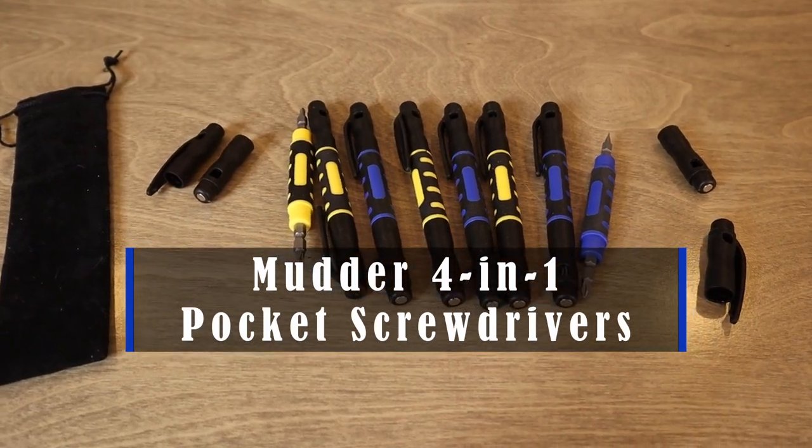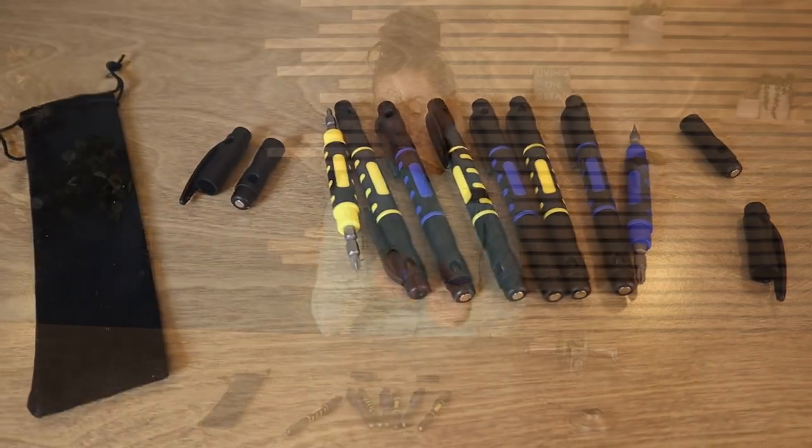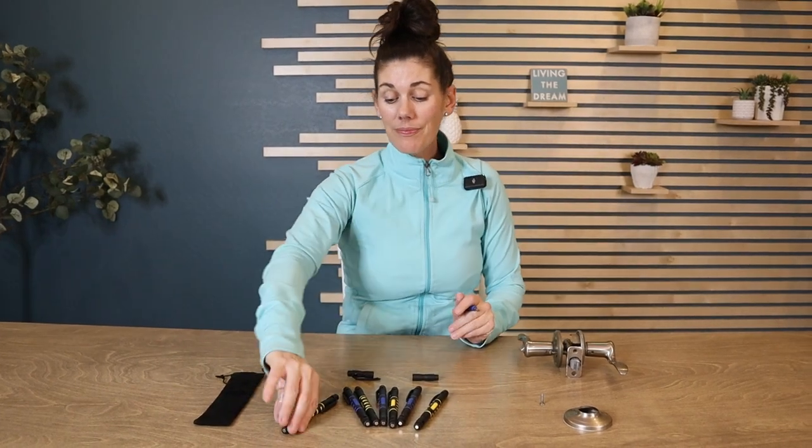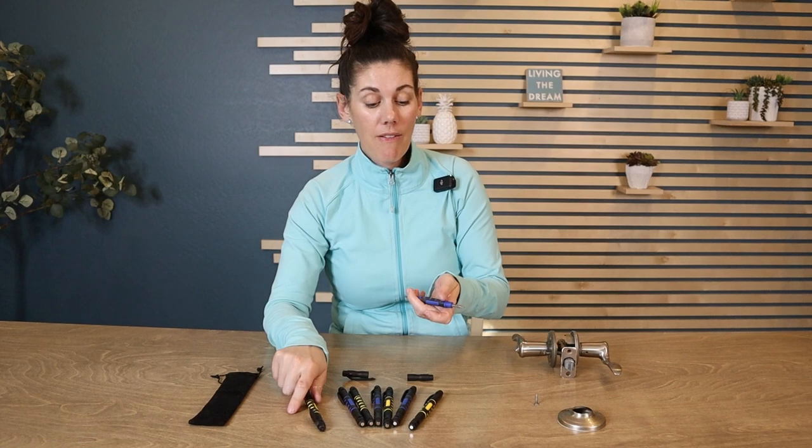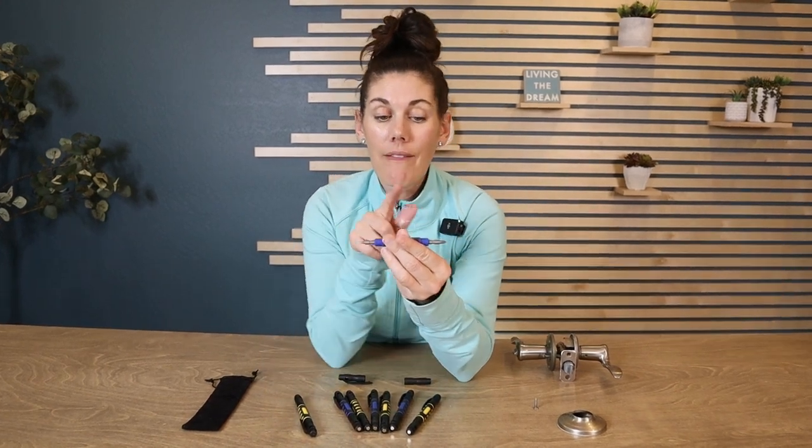Hey guys, these are the Muttr 4-in-1 pocket screwdrivers. They come in a set of eight and they look just like a pen. But when you take these lids off, here is what you have.